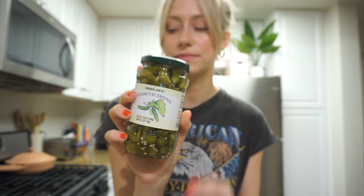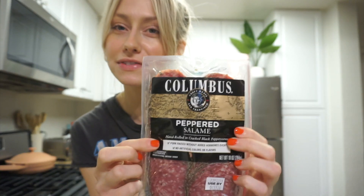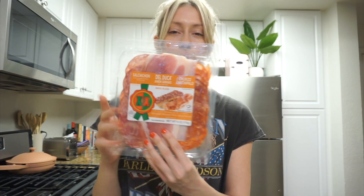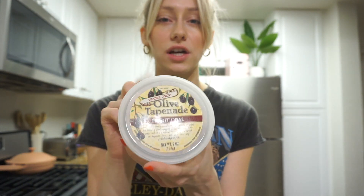I got some little mini pickles, and I also got some artichoke hearts. I got the peppered salami — peppered salami is my favorite type. I also got this little assorted package of salami and prosciutto, and then I got the Trader Joe's olive tapenade. I love this stuff. It's like a chunky olive tapenade, it's really good. You should definitely try this if you like olives.